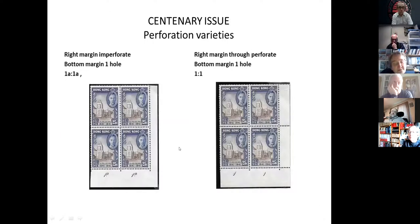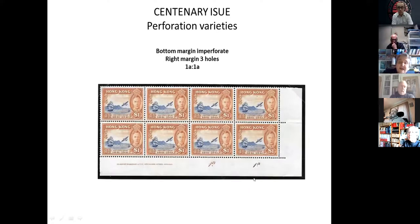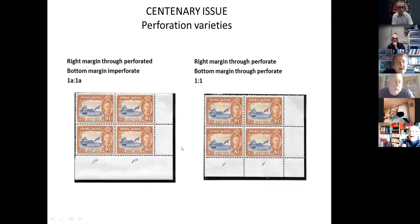For the twenty-five cents, both have the one hole extension at the bottom but the right-hand margins are different — through-perforated here and imperforate on the left block. This block is through-perforated at the bottom and imperforate on the right. On the one dollar we get variations: imperforate at the bottom with three hole extensions on the right. The 1A-1A also exists through-perforated on the right, and then we have this example here through-perforated on both the right and the bottom margin.